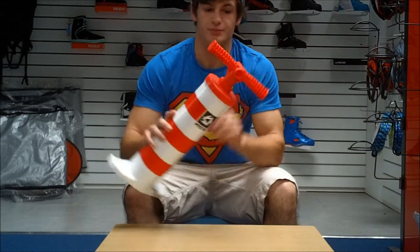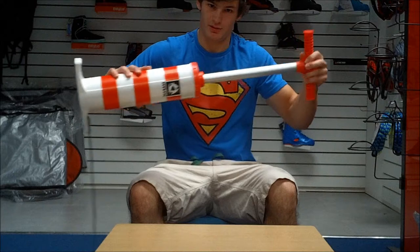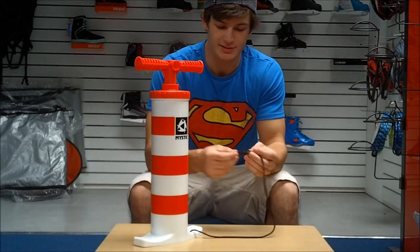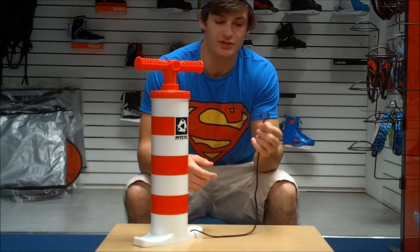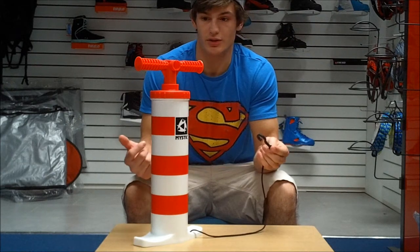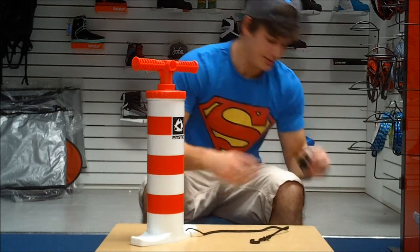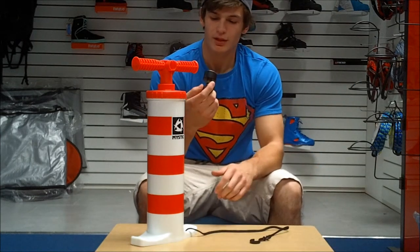It is also a dual action pump, which means it's pumping air when it goes up and when it goes down. It also has this connector here that you can attach to your kite, so that when you're not actually pumping it doesn't fly away.